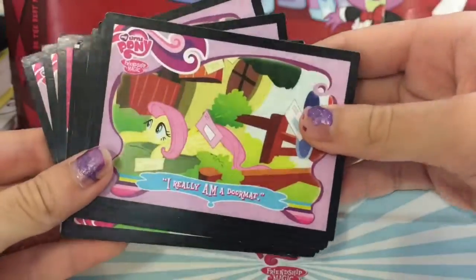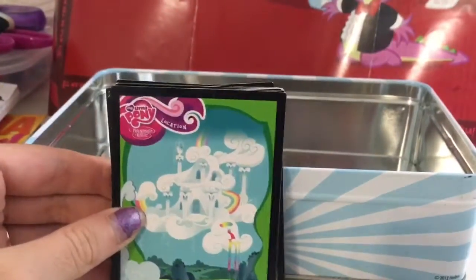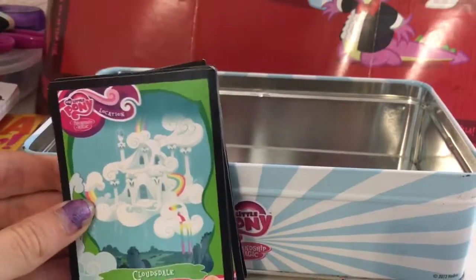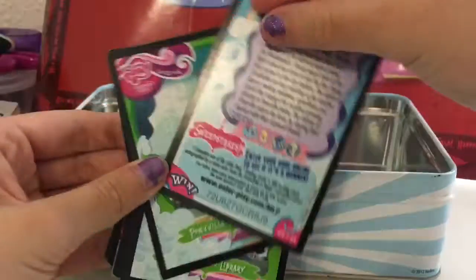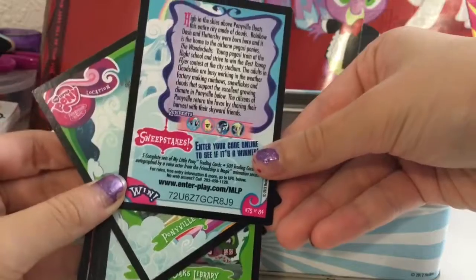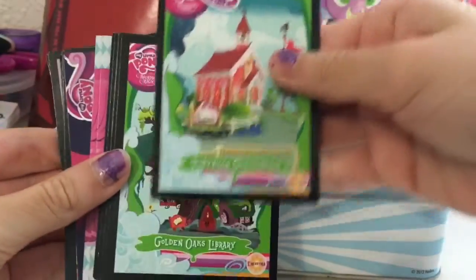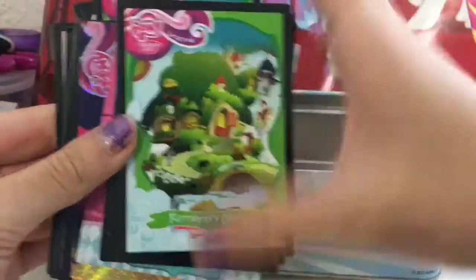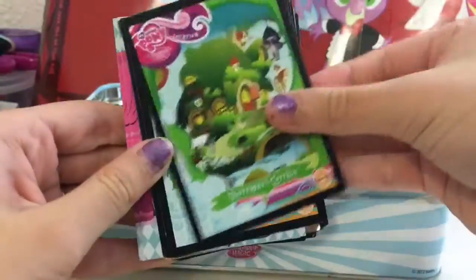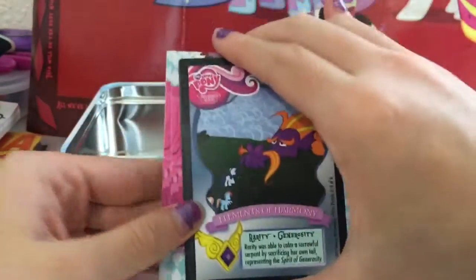Then we have the location cards. We have Cloudsdale, and on the back it shows some residents and some information about that location. We also have Ponyville Schoolhouse, Golden Oaks Library, Canterlot, and Fluttershy's Cottage. I actually got a duplicate of Fluttershy's Cottage, which I was really happy about.